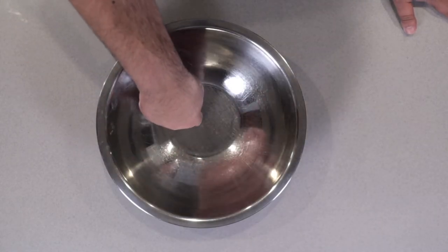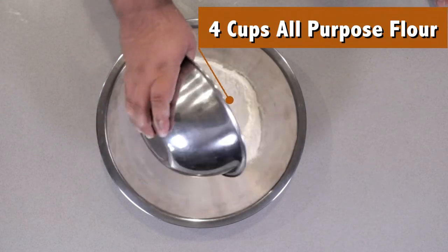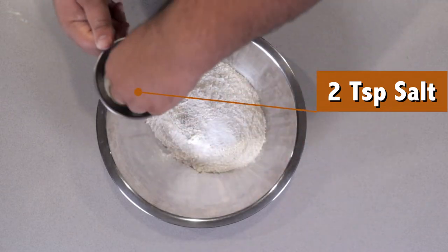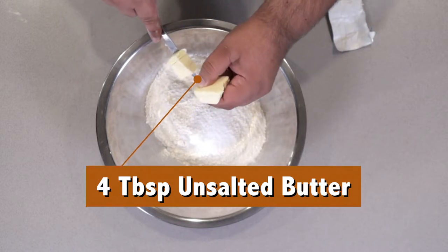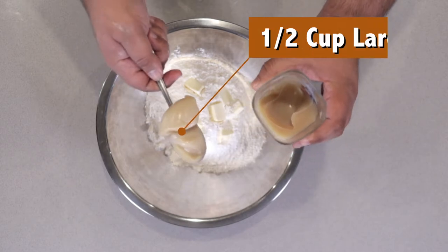Let's begin our pasty dough. In a large mixing bowl, add four cups of all-purpose flour, along with two teaspoons of salt. Then add about half a stick, or four tablespoons, of cold unsalted butter, and half a cup of lard.